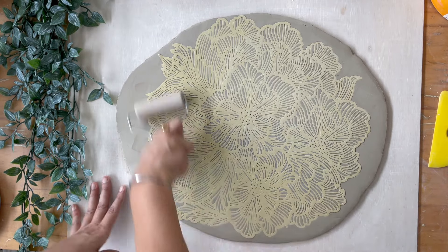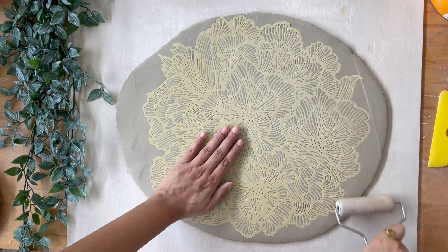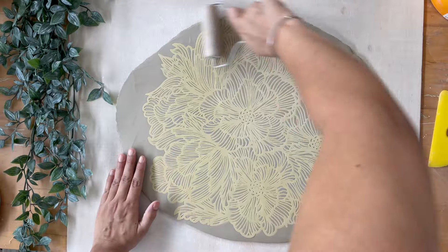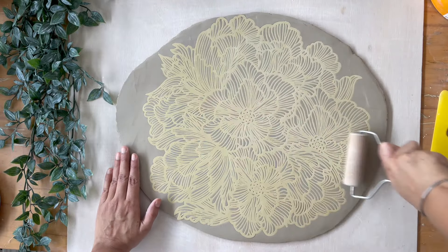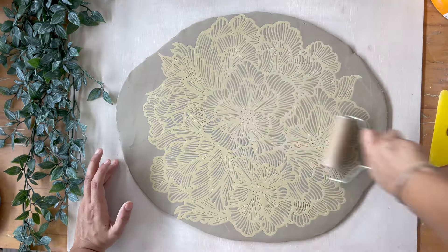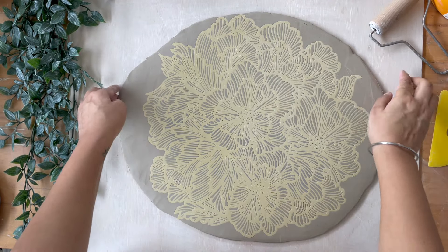For this project, you don't necessarily need to add texture — you can create a plain simple vase in whatever colour you want. Because I'm into texture and I enjoy texture, I'm going to be adding it on the outside. This texture is from a placemat I got from Sheen. A lot of these go out of stock pretty soon, so if I can find it I will link it. I do have an Amazon storefront where I list anything and everything I can find, so you can easily go and have a look.